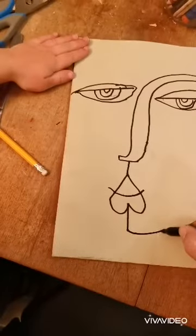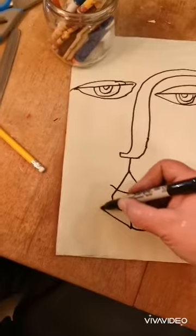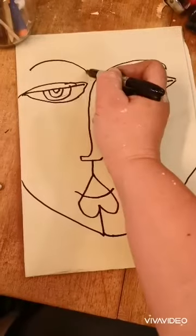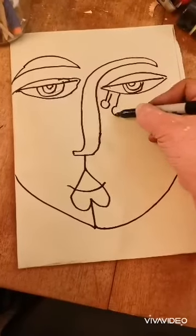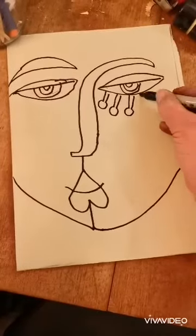You're going to draw a line down to the chin. You're then going to draw an oval shape for the face. You're going to draw another eyebrow and you're going to give your portrait some fabulous eyelashes.